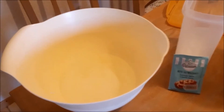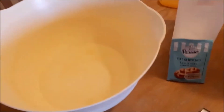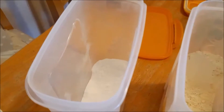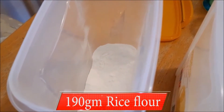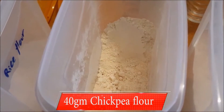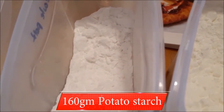For this recipe you need 440 milliliters of water, 7 grams of dried yeast, 190 grams of rice flour, 40 grams of chickpea flour, and 160 grams of potato starch.